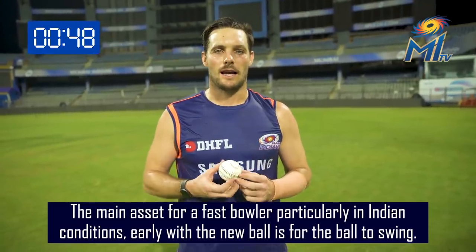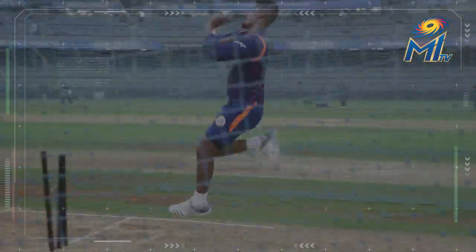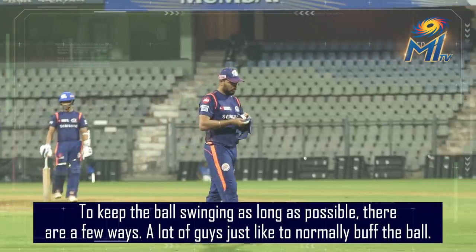The main assets for a fast bowler, particularly in Indian conditions, is to get the ball swinging early with the new ball. To keep the ball swinging as long as possible, there are a few ways.